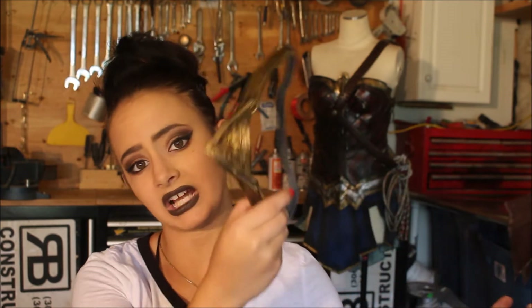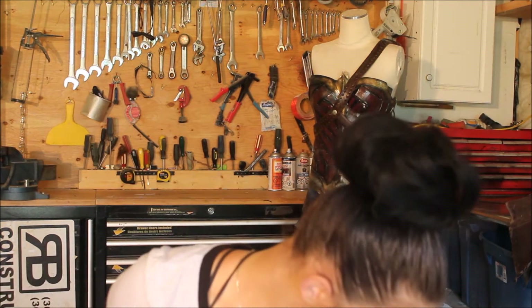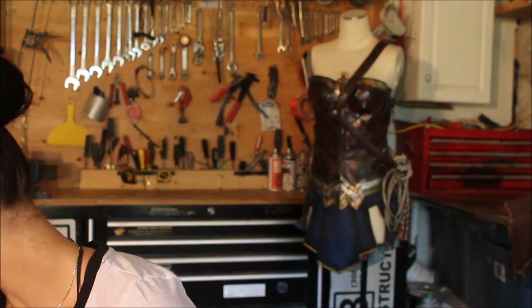The next piece is the armband. I can't find it at the moment, but it's the exact same idea as the headband — same primer, same clear coat, black dry brush method. I added two little elastics on the inside. One tip though: if you're remaking this, use a thicker strap because thinner elastic tends to pinch. It's pretty simple — just craft foam.